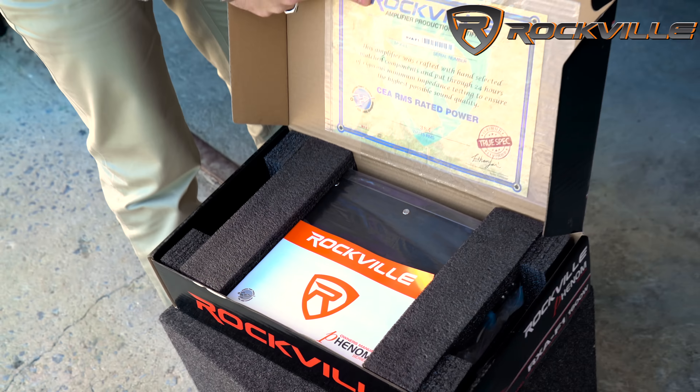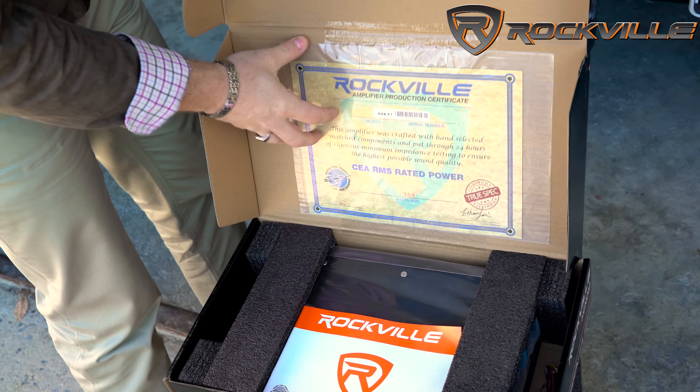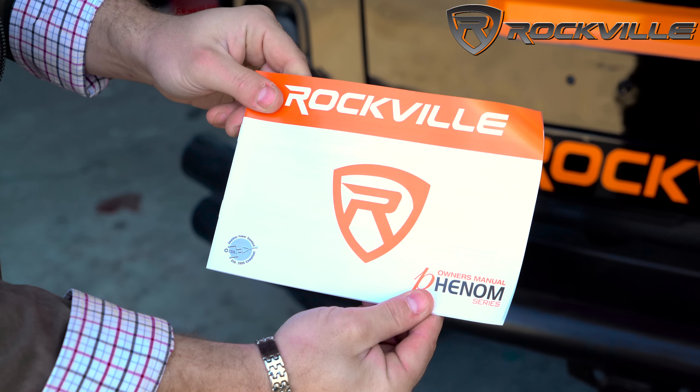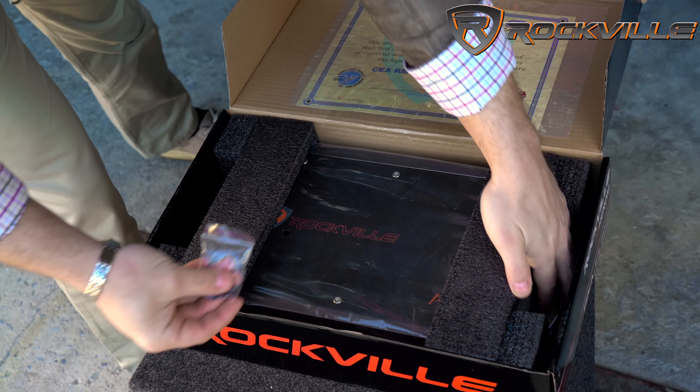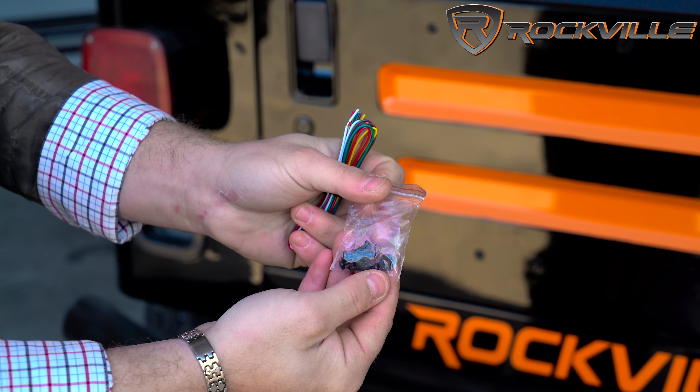Got your nice CEA certificate here to let you know that this is a CEA rated amplifier. Got your owner's manual. Here we have your wires. Got your mounting screws.